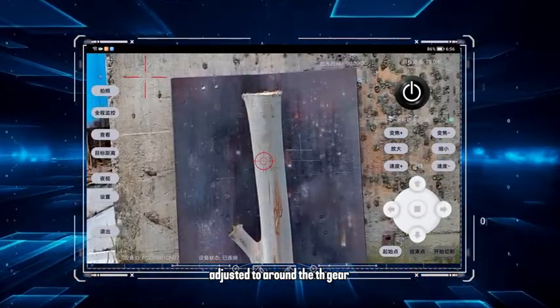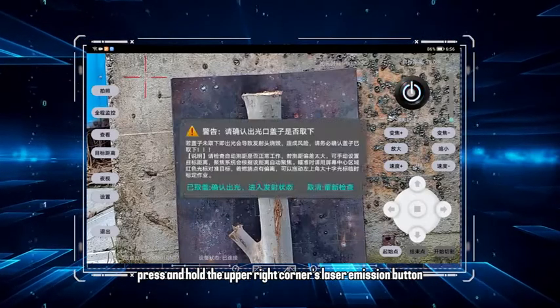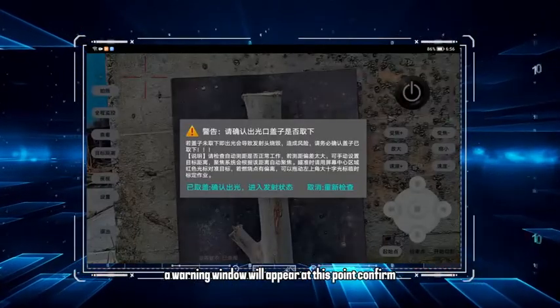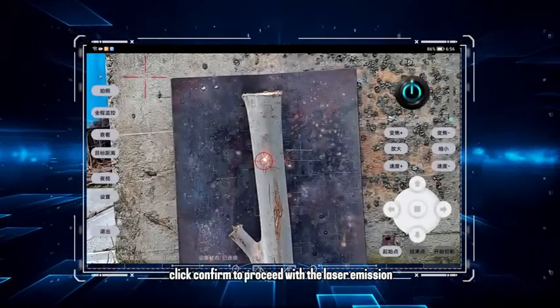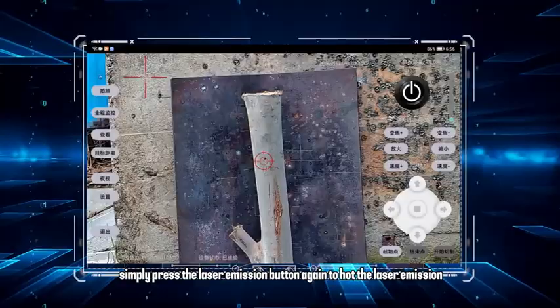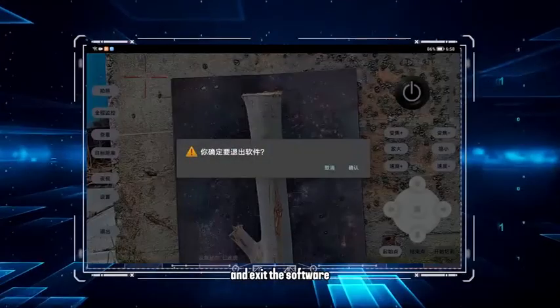The gear speed should not be set too high — adjust it to around the fourth gear. Then, press and hold the upper right corner's laser emission button for approximately 5 seconds. A warning window will appear. At this point, confirm once more whether the laser emission path is secure, then click confirm to proceed. If you need to stop the operation, simply press the laser emission button again. If the software is unable to stop the laser emission, you can directly power off the main machine and exit the software.